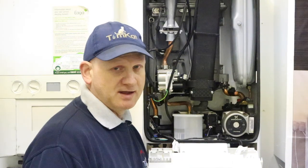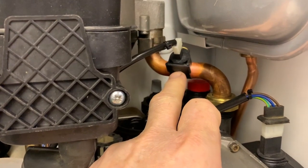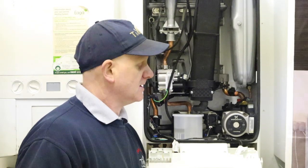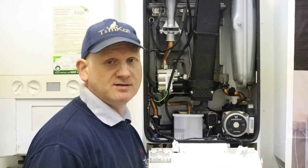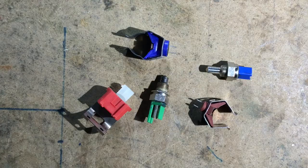The last couple of things I want to look at are thermistors and high limit stats — one here and one at the top on the heat exchanger of this boiler. Overheat stats basically cut the temperature: on a combi boiler it's about 100 degrees on the main heat exchanger; on hot water they cut out at about 70 degrees C and reset at about 60 degrees C.